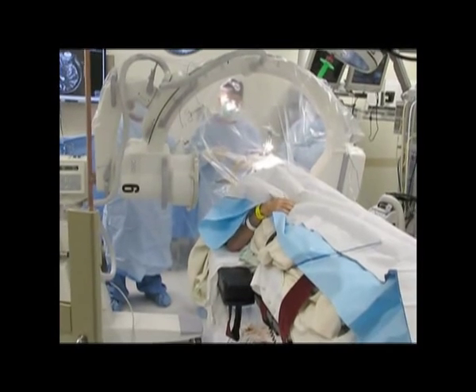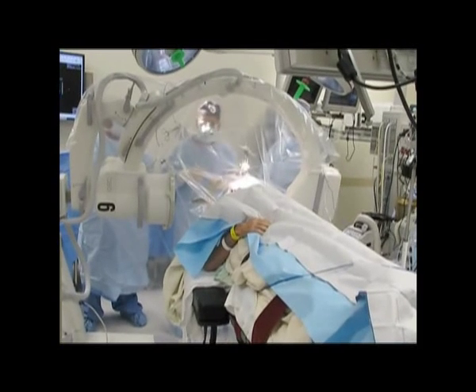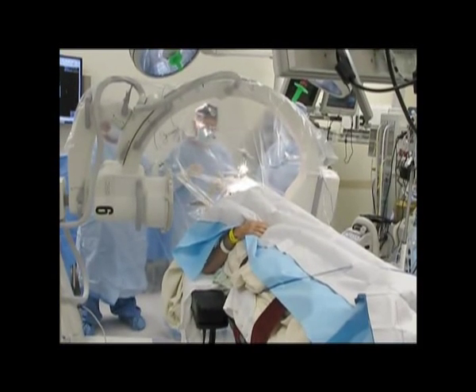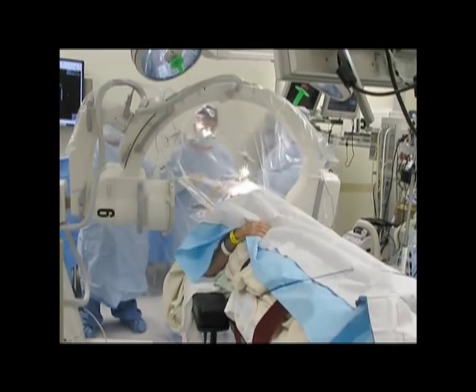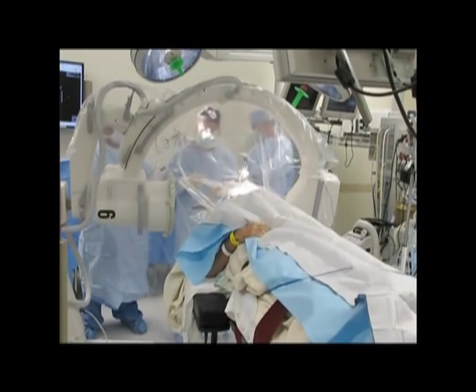Can you count backwards from ten in increments of two? Good job. Can you count to ten now? So right now we haven't put the electrode in the target. We're going to put it in, and hopefully we're going to see some improvement, okay?